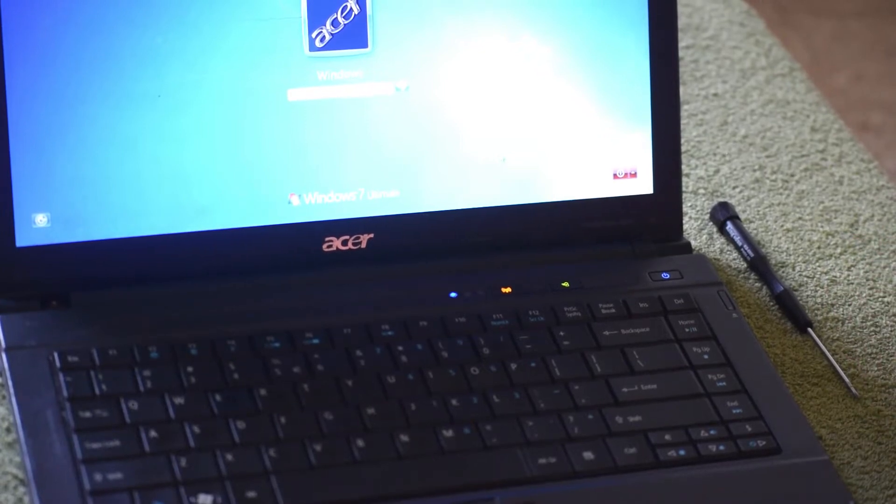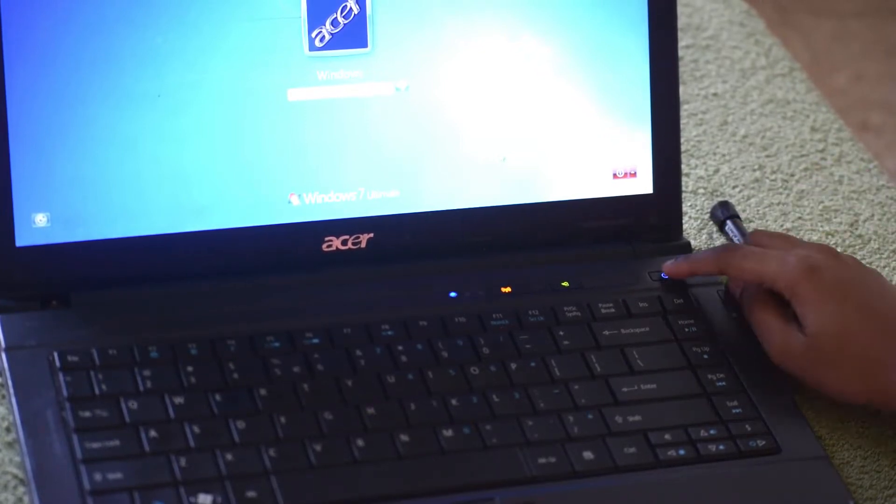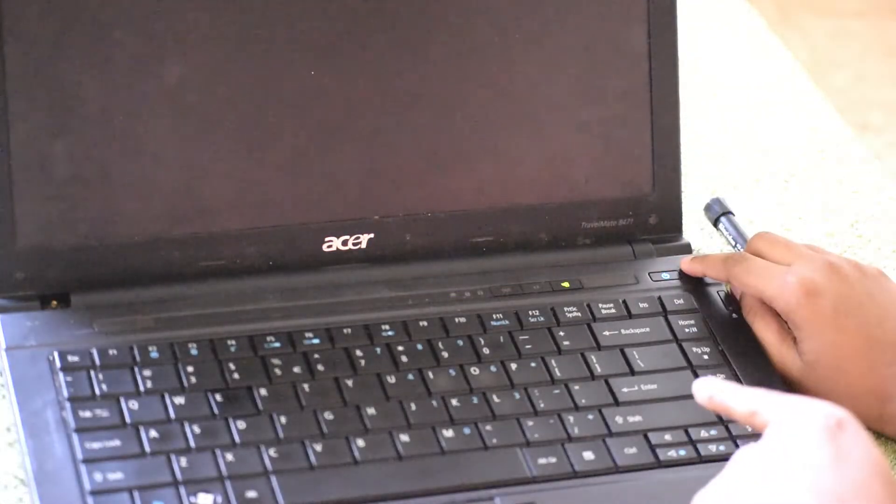Before doing anything, let's make sure the laptop is turned off. Hold the power button for a few seconds and wait until the screen goes off.